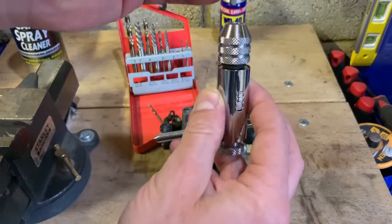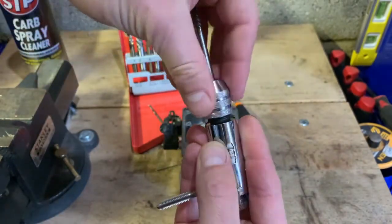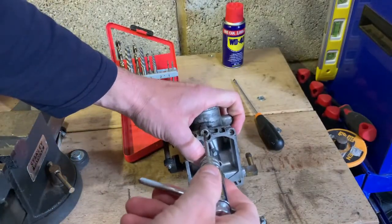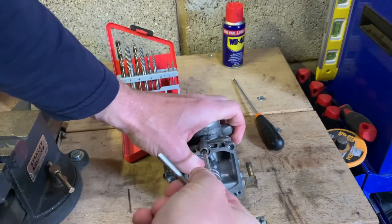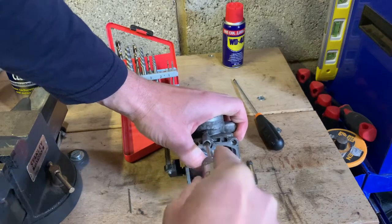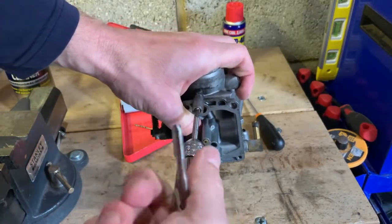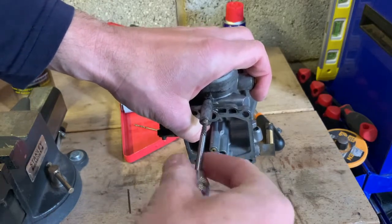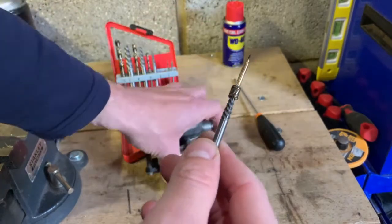Once you've done the second drilling, insert your number two extractor into one of these tap drivers. Insert it in, and as you can hear, the screw is coming out really nicely. There you have it — the pilot screw.